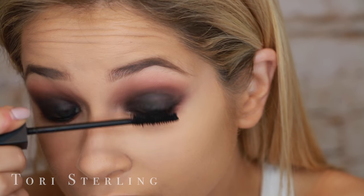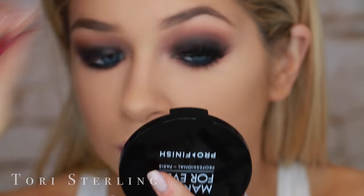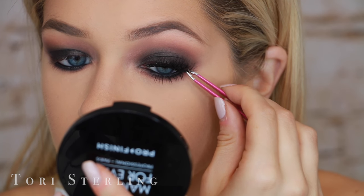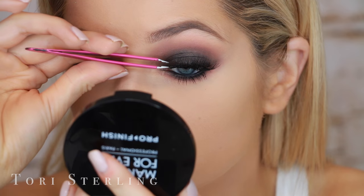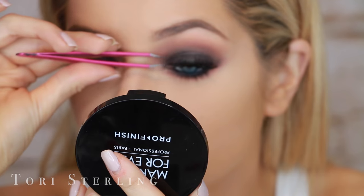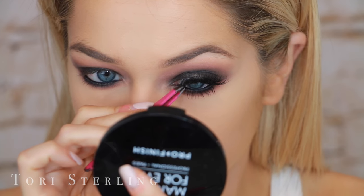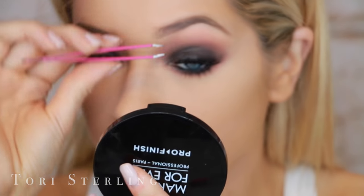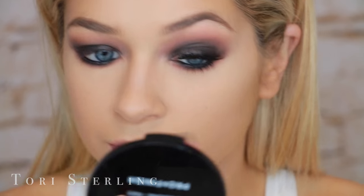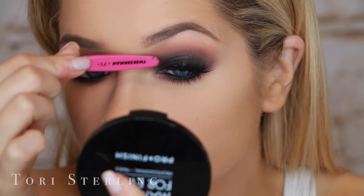Now I go in with some mascara to prep my lashes for the falsies. My falsies today are the Ardell 120 Demi Wispies. I was at a photo shoot yesterday and wore these lashes, and the makeup artist said my lashes looked so good. I told her I kind of hate these lashes — they're not really full enough. She suggested adding some individual lashes in the middle, so we did, and it looks bomb. So I have the Ardell Demi 120 Wispies with individual lashes in the middle. Just get Ardell Wispies — they look the same.